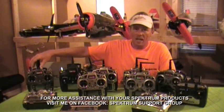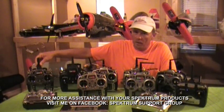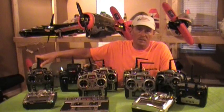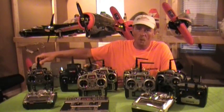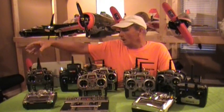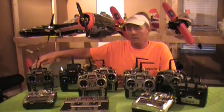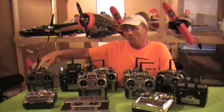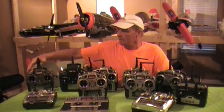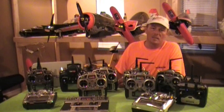The new DX9 is a 9-channel transmitter with 250 model memory — that's right, onboard 250 models. It has the wireless buddy box system and over 300 spoken speech responses for feedback.